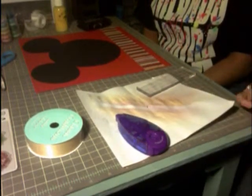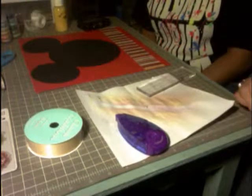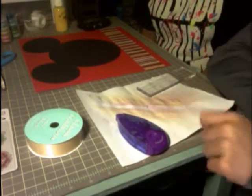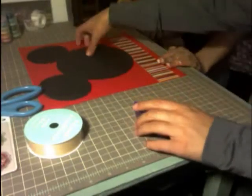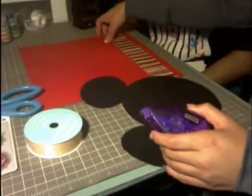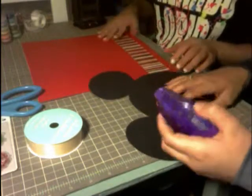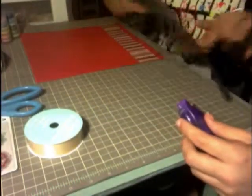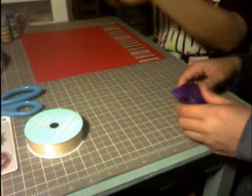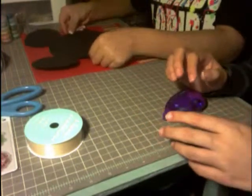I hope you enjoy our second little layout here. First things first, we're going to get the little nine-inch Mickey icon and use our glue runner to place it in about the upper center of the page.